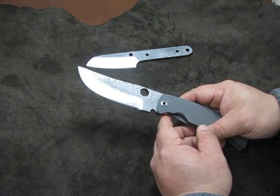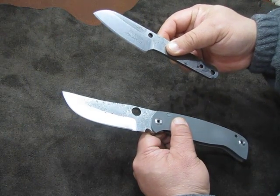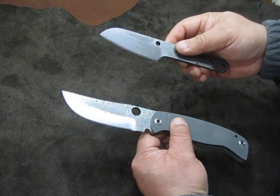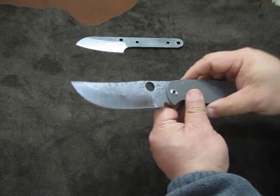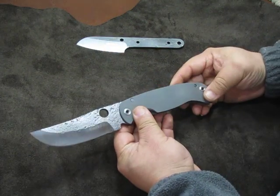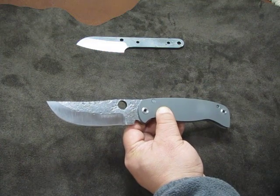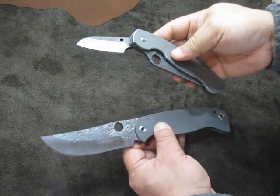Unless you maybe drop it on a concrete or tile floor. I almost dropped this the first day I got it — when I got cut — because I tried to catch it. Stupid me. But it didn't hit the floor. Anyway, this is the K2. And for comparison's sake, here is a Spyderco Military — a titanium military.